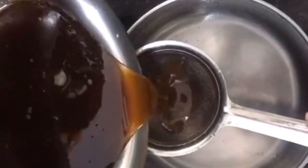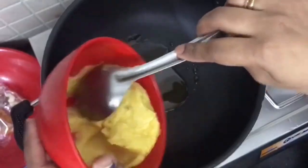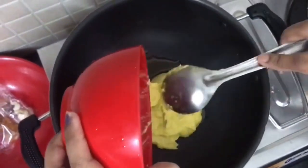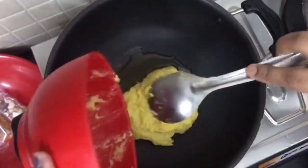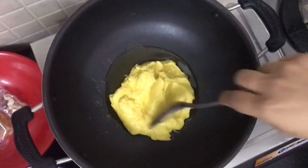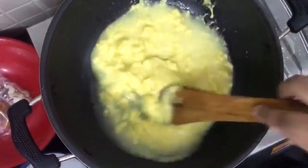We are ready to cook the egg. We will dry the egg. We will mix the egg in.